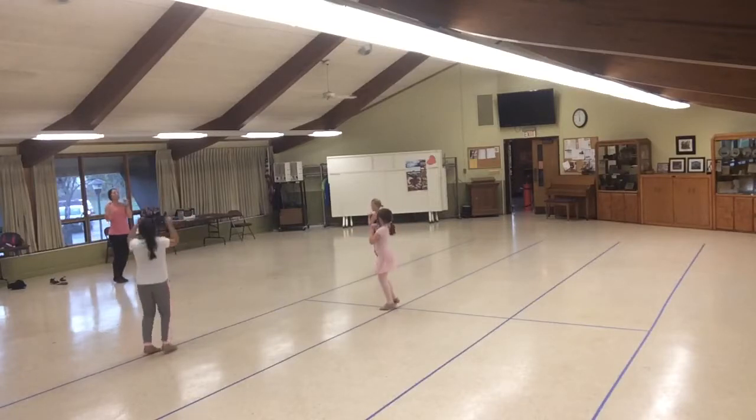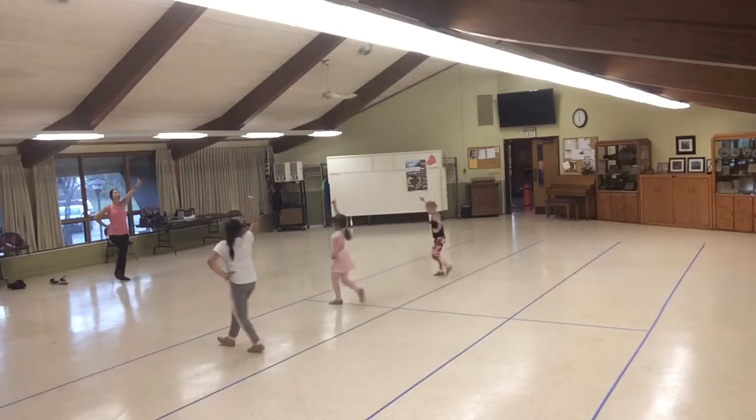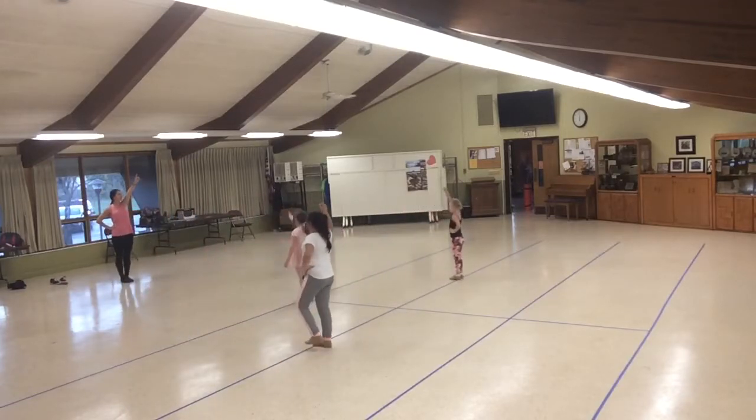Kneels. 1, 2, 3, 4. 5, 6. Switch your lines. 1, 2, 3, 4. 5, 6. Lock your elbow. Make sure it's really tight. Hand on your hip. 7, 8.